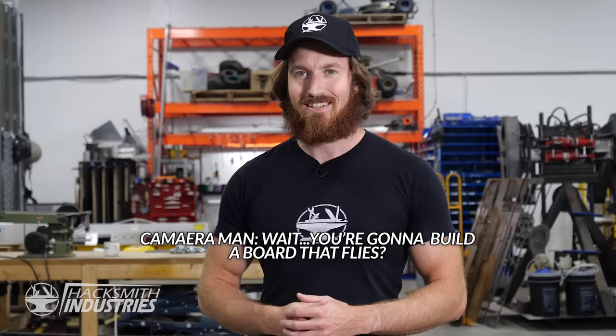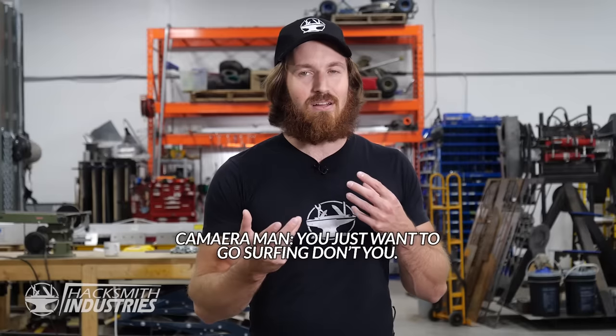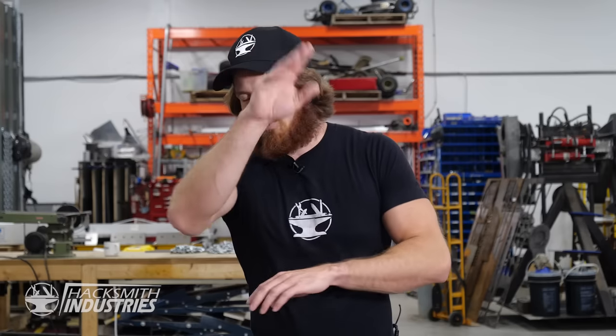Wait, you're gonna build a board that flies? Well, it's not gonna fly, but it's gonna be like... You just wanna go surfing, don't you? Well, yeah... Shut up, I don't need you.